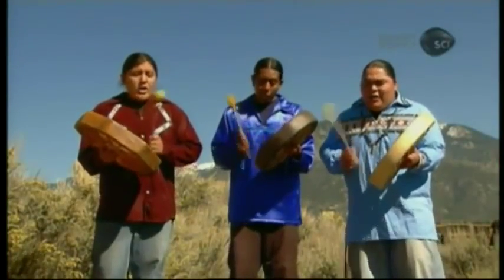These young men are from the Tiwa tribe of northern New Mexico. Like their ancestors before them, they chant and drum in a rhythmic appeal to heal.